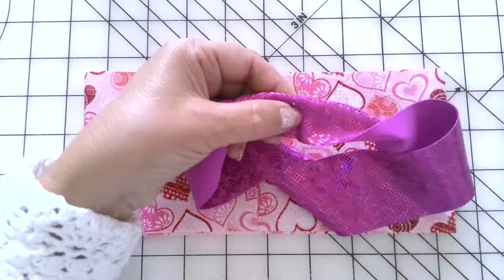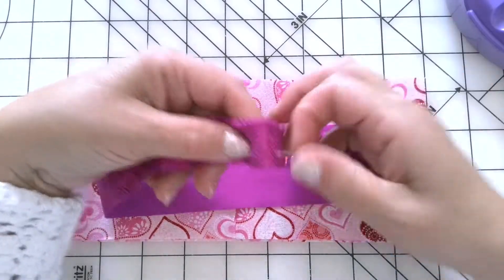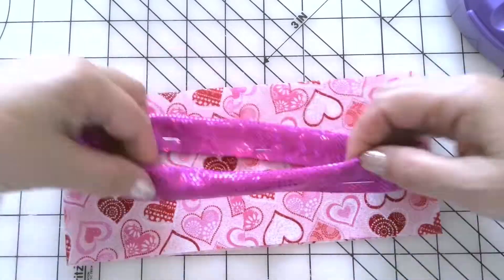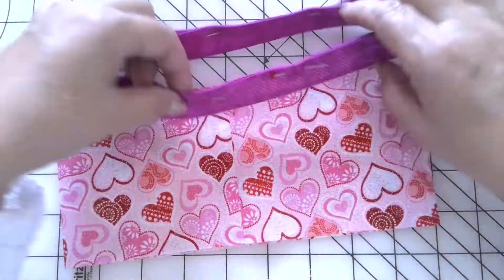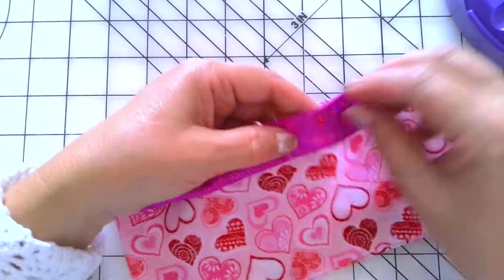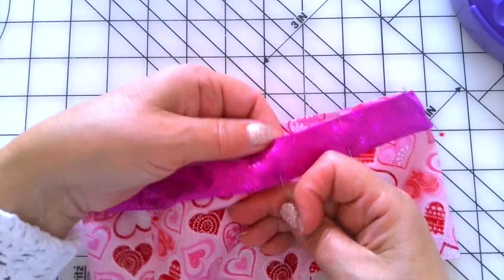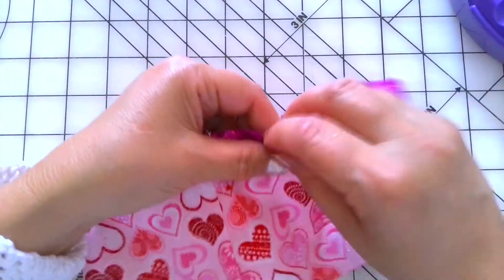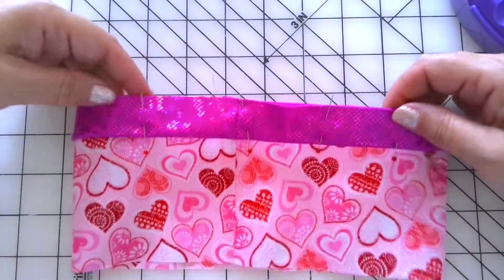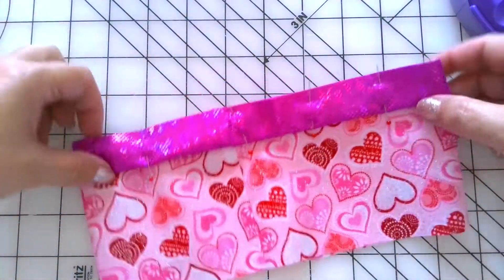Fold the narrow piece — this one from the embellishment fabric — lengthwise in half, wrong sides together. Use pins to secure the fold or just press it with a hot iron. I'm using spandex fabric; I can iron it of course, but for now I prefer pins to secure the fold. Now pin this piece to the big tube right sides together. We need to attach this embellishment and seam allowances are quarter inch.